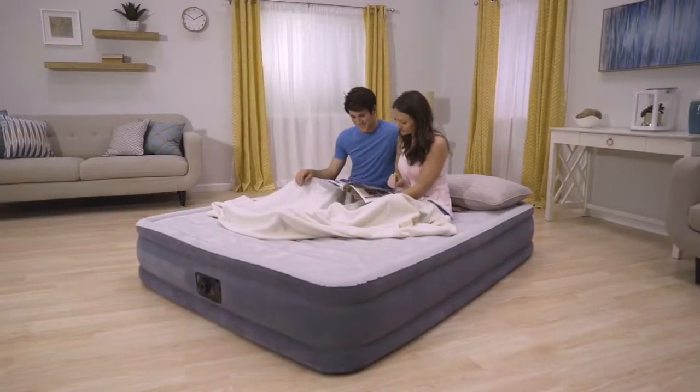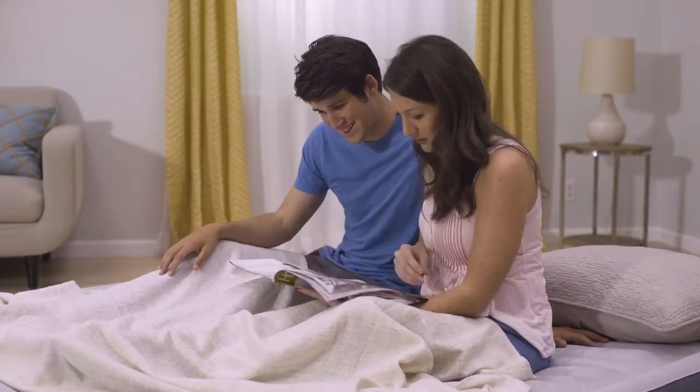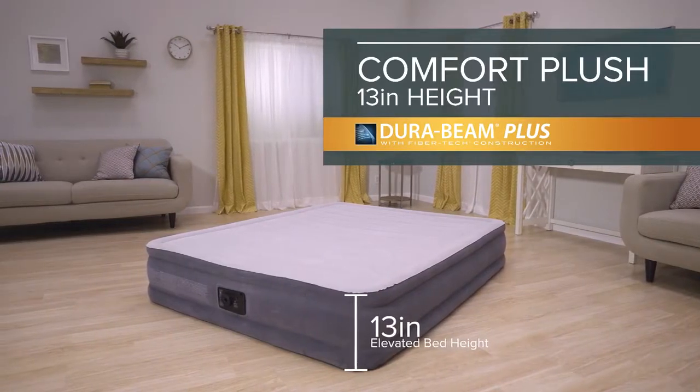It's where comfort meets stability for an amazing sleeping experience. Introducing the 13-inch Comfort Plush from the DuraBeam Plus Series by Intex.